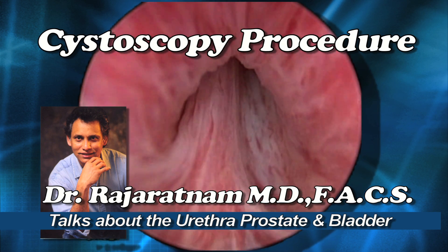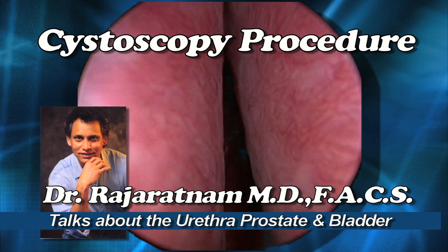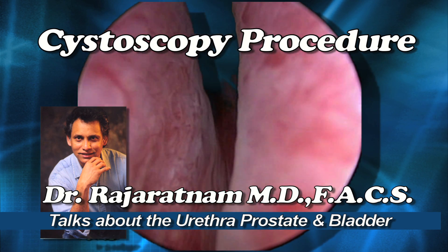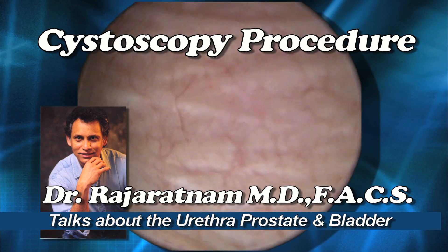Now we're coming to the sphincter, and this is what controls the urinary flow so you don't leak. Here in the prostatic urethra you see the prostate lobes on either side coming towards the middle, and here you have part of the middle lobe pushing from the bottom up. Some patients have a much larger middle lobe.